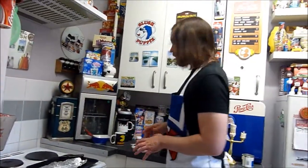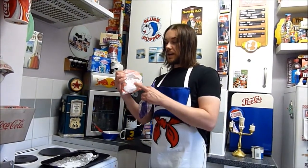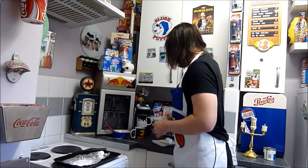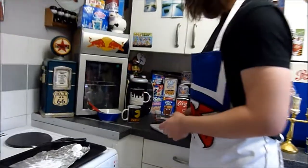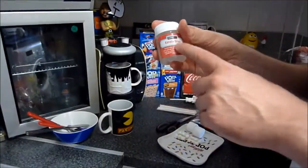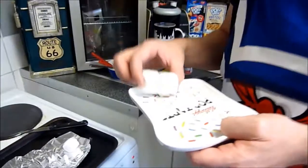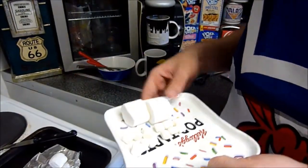So to make these Stay Puft Marshmallow Pops, you're going to need two different sizes of marshmallows — a larger one and a smaller one. You're also going to need some lolly sticks, some edible cake pens, and some edible glue, or you could use melted white chocolate. We're going to use two of these: one for the head, one for the body, and then 12 for the arms and legs.